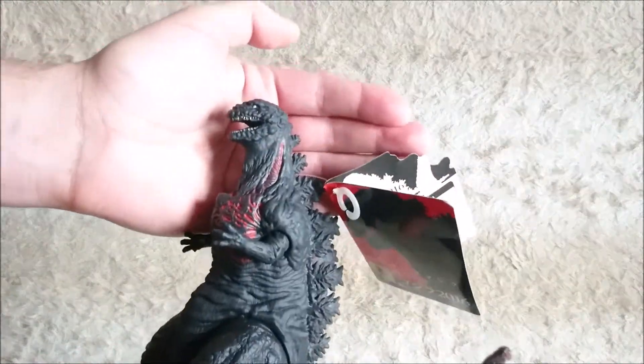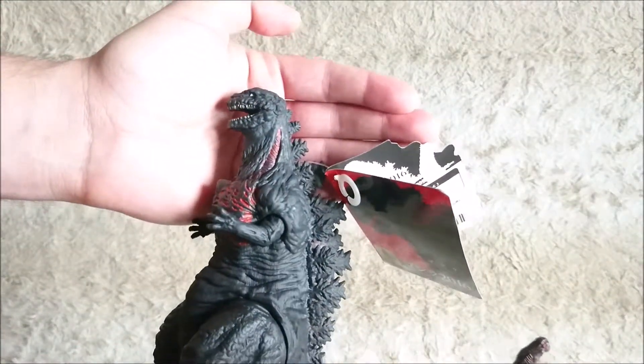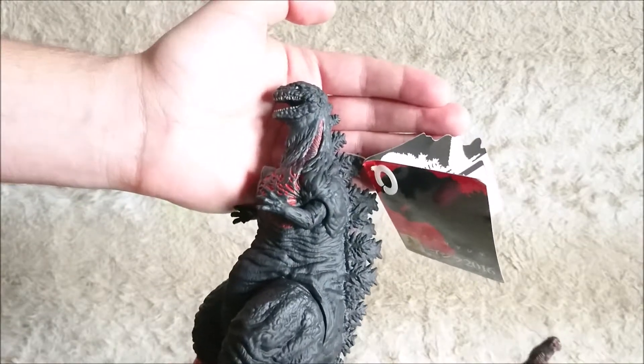I really like the design of the head. It reminds me of the old Allosaurus paintings.